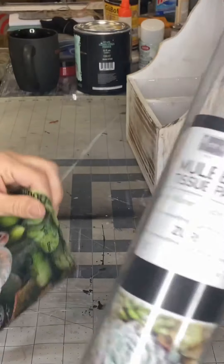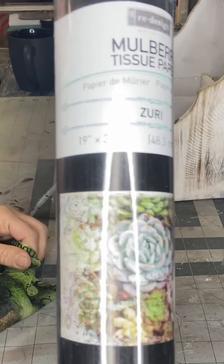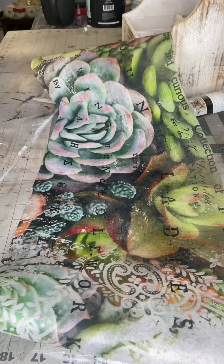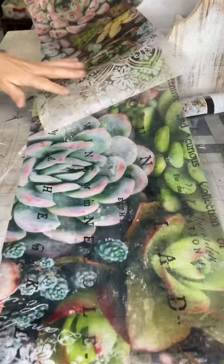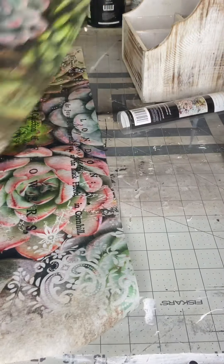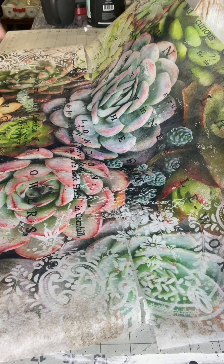Today I'm working with the Zuri tissue paper. This is from Redesign by Prima — it's the Mulberry tissue paper. This one comes with patterns of succulents, and it comes in two panels. You can either put the two panels together and make one complete picture, or you can cut it up and use it for whatever project you're working on.